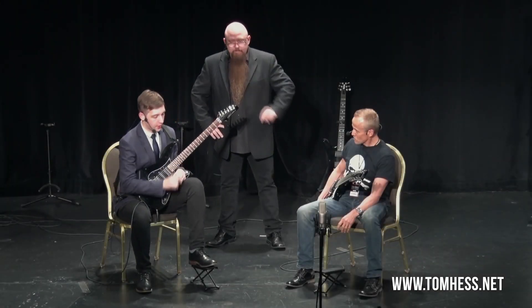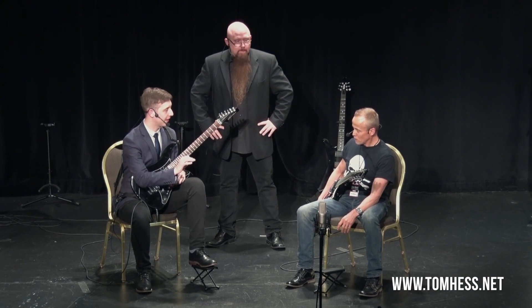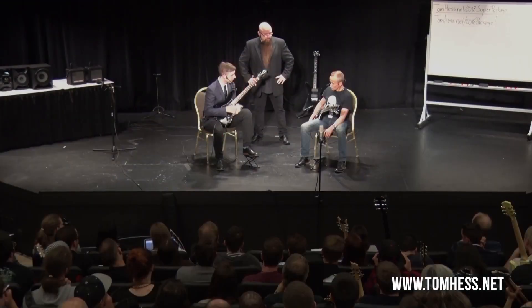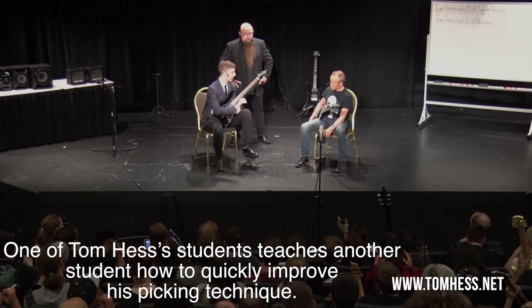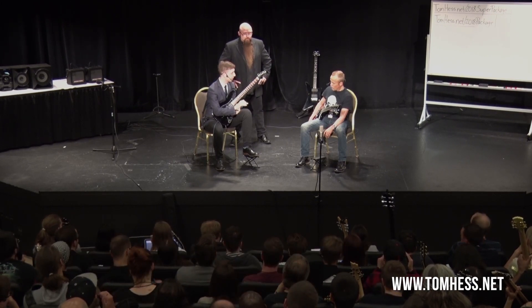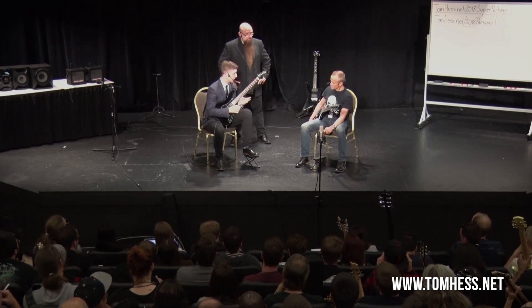What's happening right now is when you pick, you're actually moving your thumb quite a lot. This is probably a habit which got picked up when you were playing stuff slower. When you were playing slower, this kind of movement doesn't seem so bad — it's more manageable. The problem doesn't really appear until you speed up at the stage where you are now.